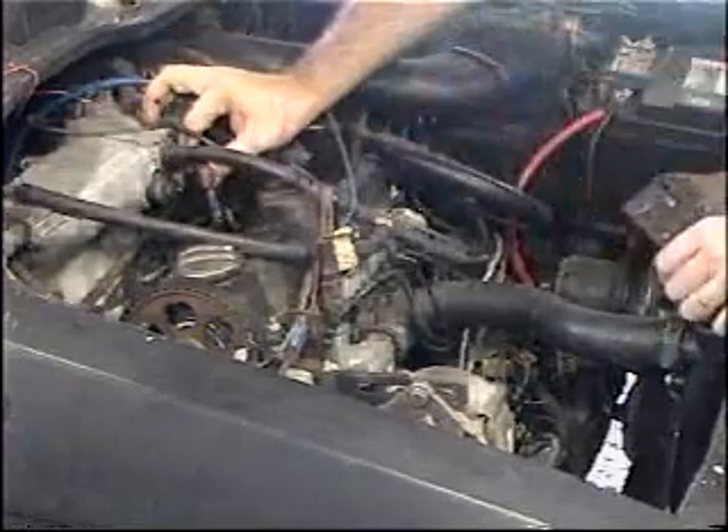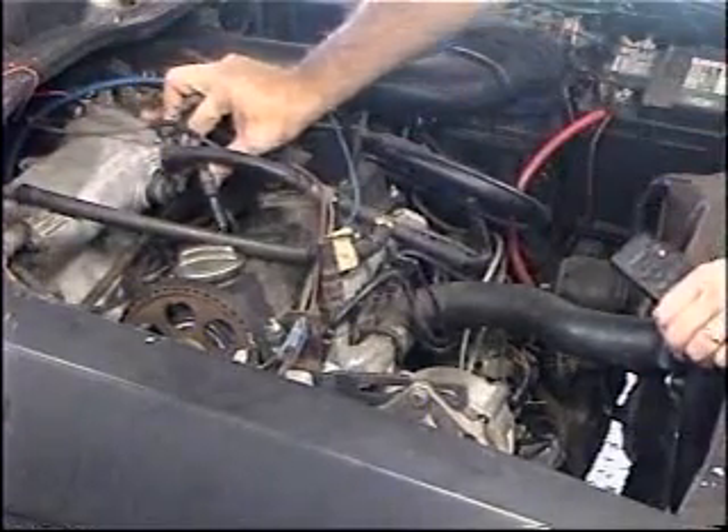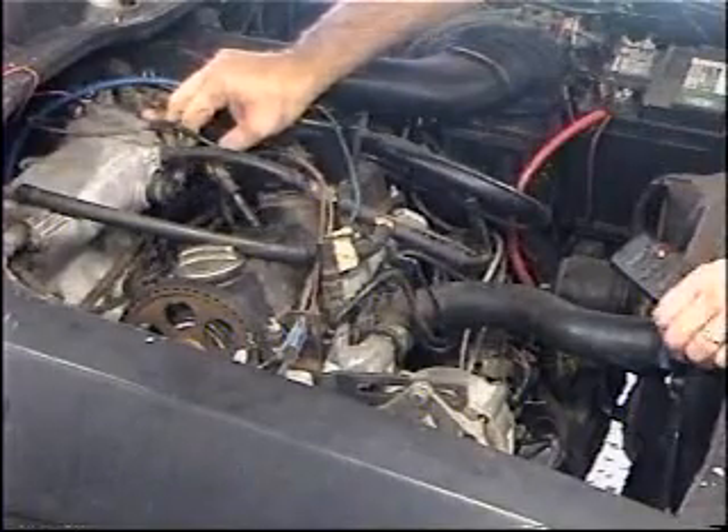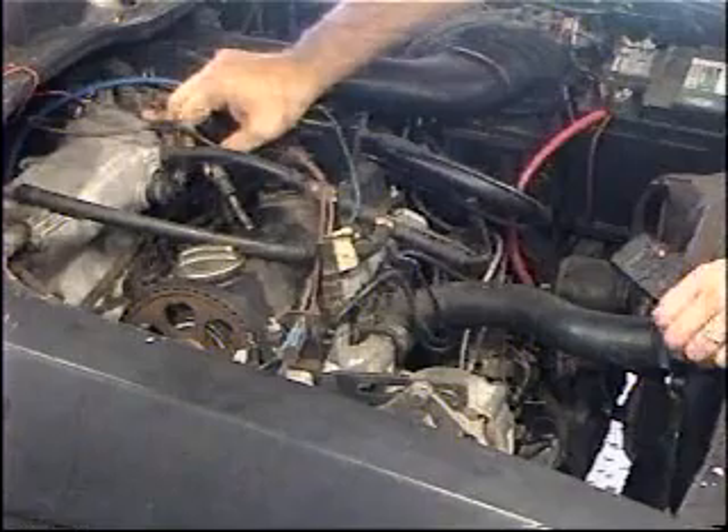This black gasket here that goes around it is very inexpensive — I recommend you replace those. What they're doing is sealing it from air leaks. If you have an air leak, you're going to have all kinds of engine problems, which we'll get into in another segment.